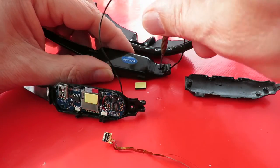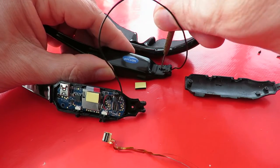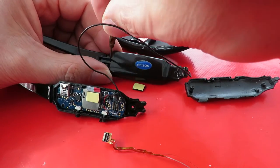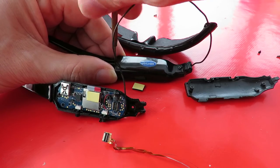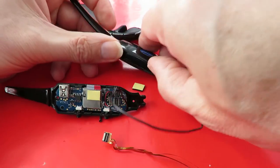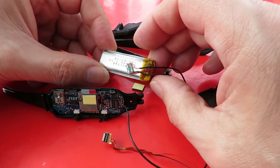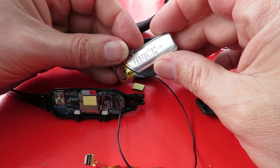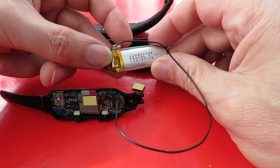Look what LiPo we've got — that's a good size LiPo for what I expected. 660mAh, and it's got a protection circuit in it at that end.